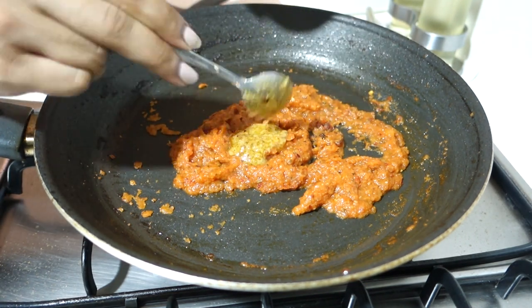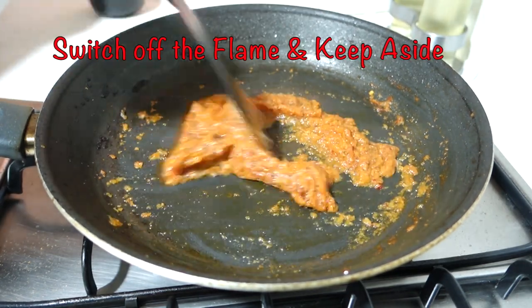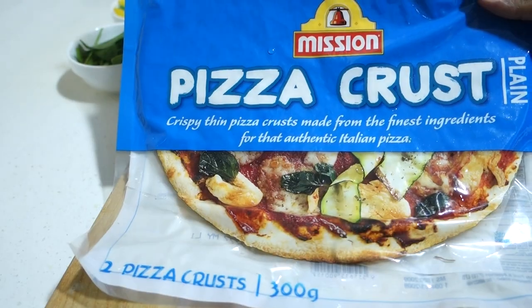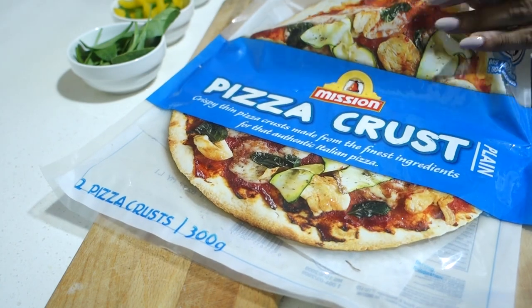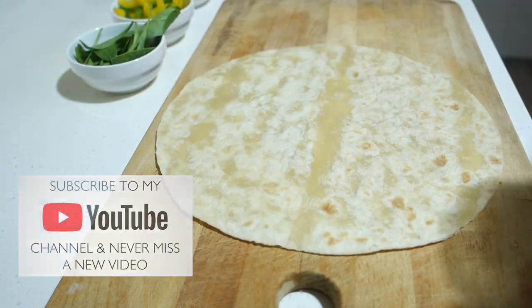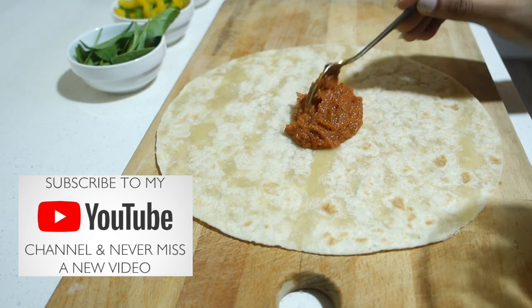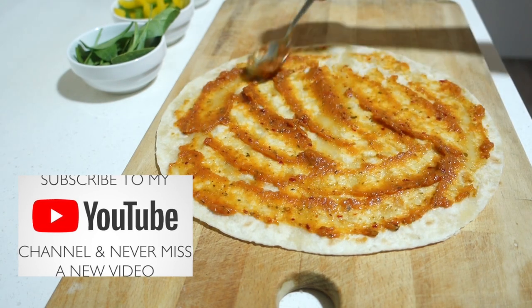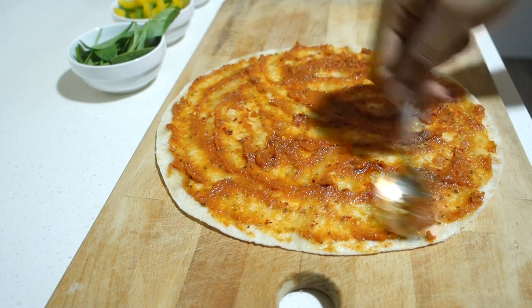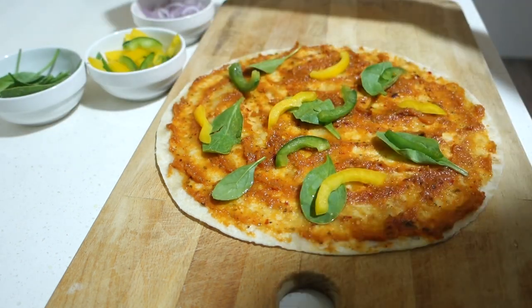Now the sauce is thick. We will add 1 spoon of garlic oil on top so that a raw garlic flavor comes through. Now we will turn off the gas and keep it aside. Here I have the crust of the pizza base — this is store-bought and comes with 2 bases. The sauce has cooled a little, so we will spread it on one side. You can also pre-crisp the base in the oven.